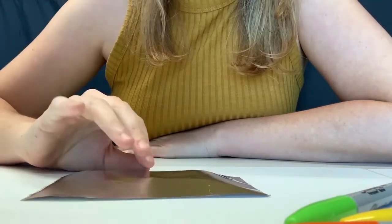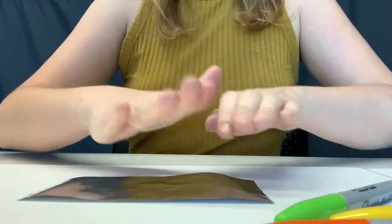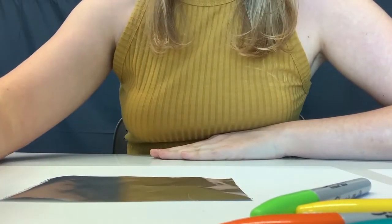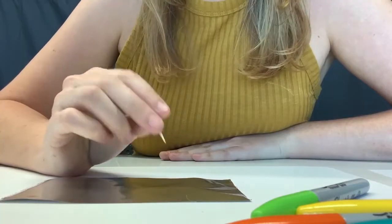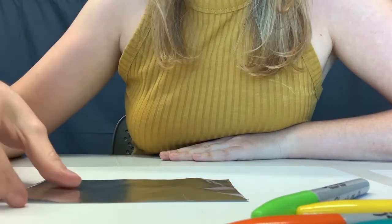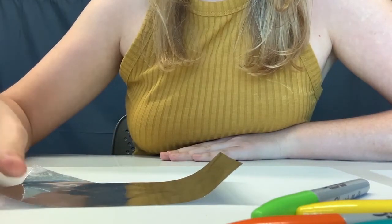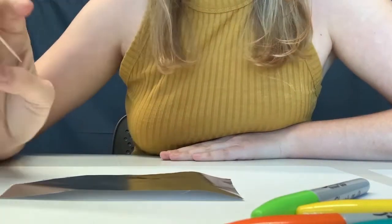So start by taking your foil. You're going to try not to crinkle it quite as much as I've just done, and then you're going to take your toothpick. When you're carving into the foil, you're embossing, and when you are carving on the opposite side of the foil so that it's raised on the other side, you are creating a relief.